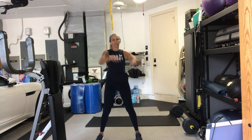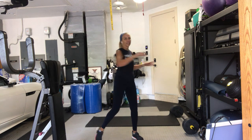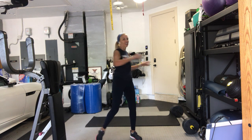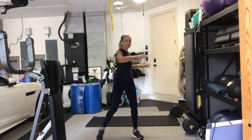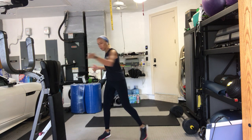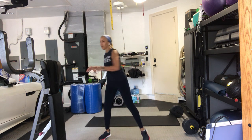And then take yourself into torso rotations. Hi, Cindy. Good morning. We just got started. We're just moving ourselves side to side. Give me four more. Three more. Two more. One more. Come to center.